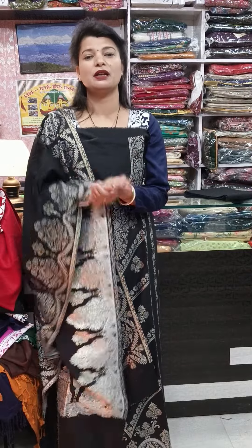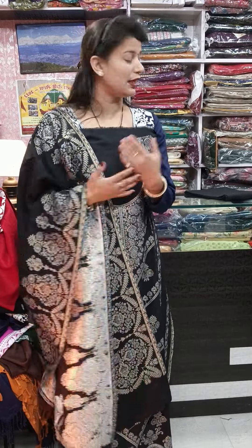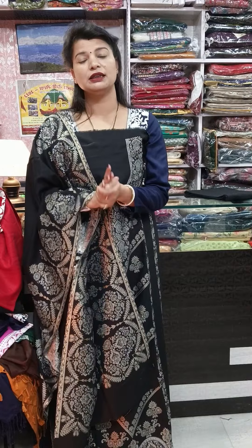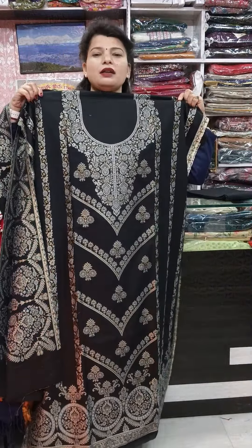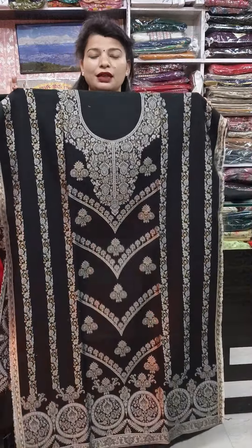These are unstitched pieces, so you can stitch them according to your shirt, bottom, and dupatta. You can attach the shirt with full sleeves. In other pieces your stole and shirt will be attached to the bottom, so the bottom will have a stripes pattern and will be solid. The bottom length is 3.80 meter, width is 30 inches, and the shirt is 50 inches length, 48 inches width — you can stitch them easily.